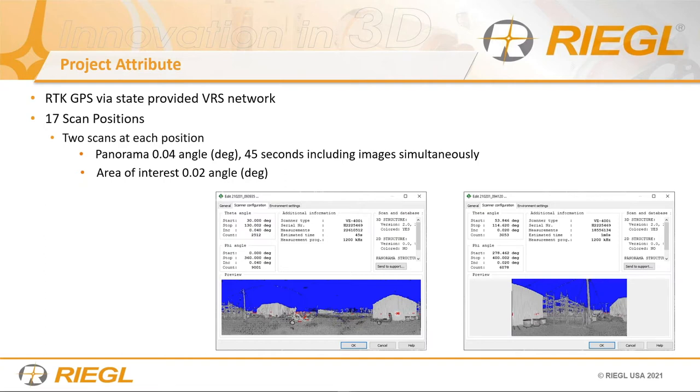We take one 360-degree panorama scan at 40 angular resolution, which costs about 45 seconds including images at 1,200 kilohertz. Before we move, we also scan an area of interest — a very easy tool to use directly from your phone or iPad. There's no need to touch the scanner at all; just connect it to your external mobile device, select an area with your finger, reduce the resolution to half the angular degrees, and you have a high-density point cloud within that same position.